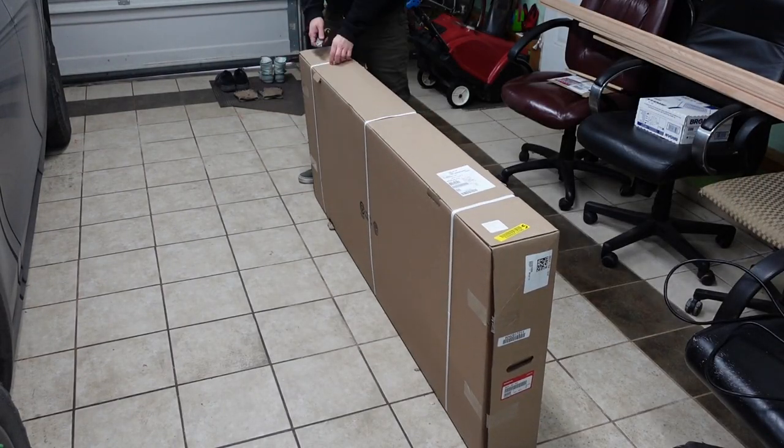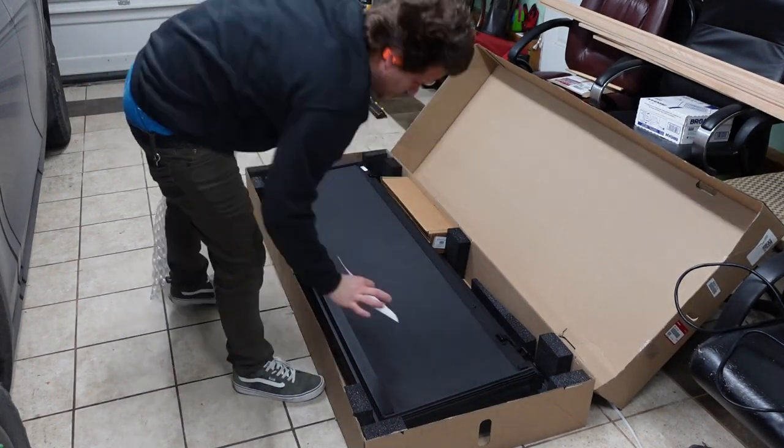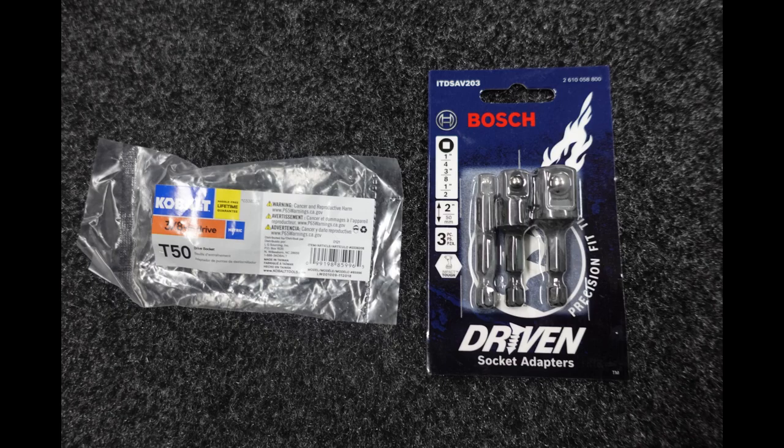This is a quick install video for a 2017 to 2023 Honda Ridgeline tri-fold cover. Here we got the cover and a little box. In the box are the four brackets. You also need a T50 and a socket adapter.